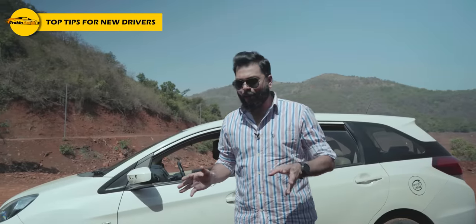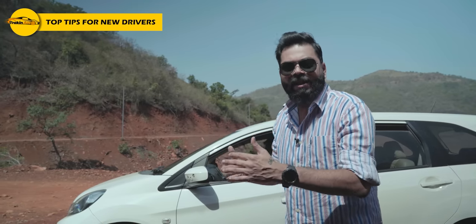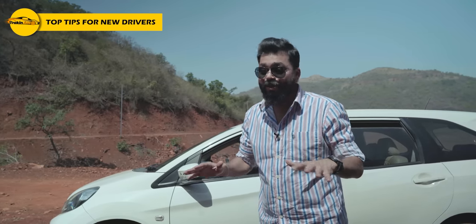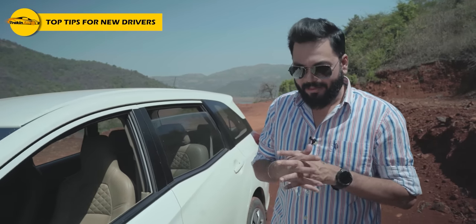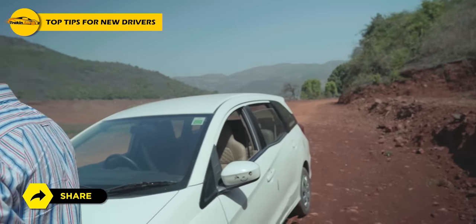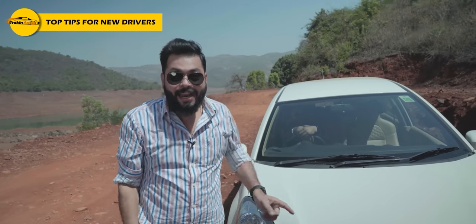One more thing — when you park your car in the morning and start it, go forward and reverse it a couple of times. I'm not 100% sure of the science behind it, but it is good practice. Alright friends, I hope this video was helpful. If you are learning to drive or this is your first time, you will get some help from this. If your friends are new drivers, please share this video. Keep tracking and drive safe.